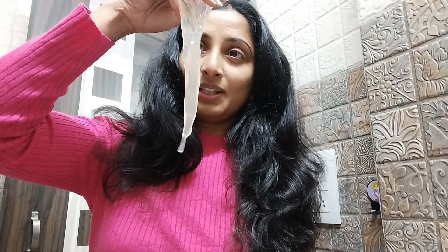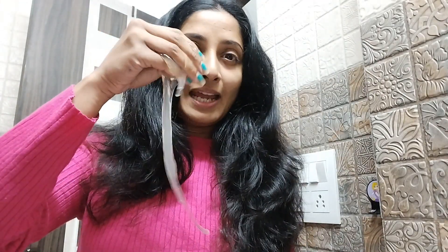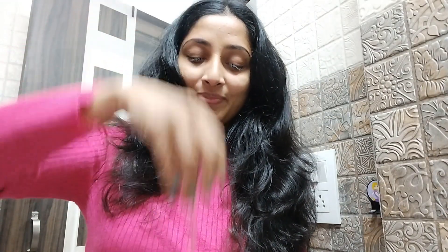I am going to put a conditioner on my hair and try it. Then I am going to wash my hair and detangle it. After my hair, I'm going to show you everything in this video.